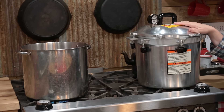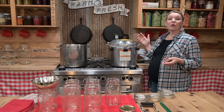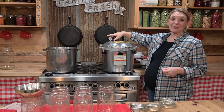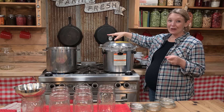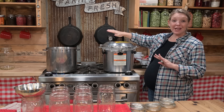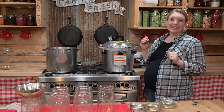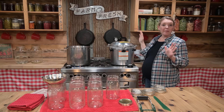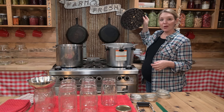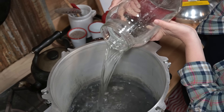Today I'm using my All American canner. You can also use a Presto, Mirro, or the new Denali canners. If you're using a dial gauge, make sure it's been tested within the last year at your local county extension office. If you'd rather skip that, use the weighted gauge that's specifically for your canner. Make sure you have a rack inside your canner, set it in there, and fill your canner with about two inches of water.